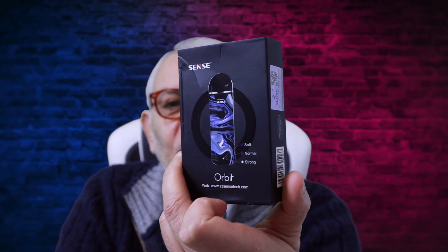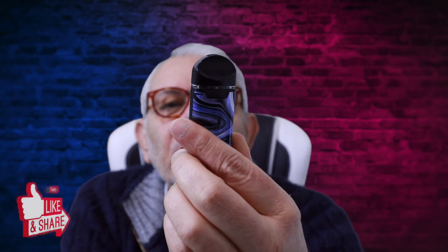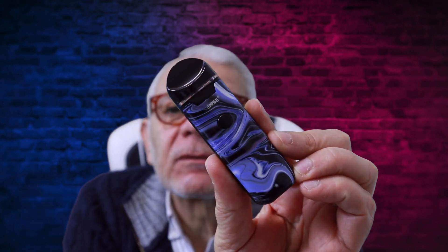Ladies and gentlemen, hello. What have we got today? We've got the Sense Orbit — it's a pod mod. You know, one of those ones comparable to the Smok Nord I suppose, but there it is, you can see it's a fairly good type of mod.